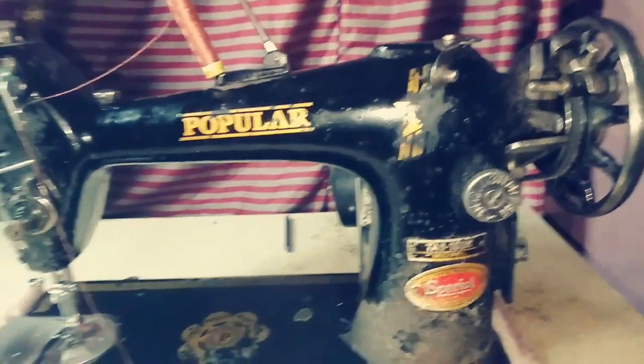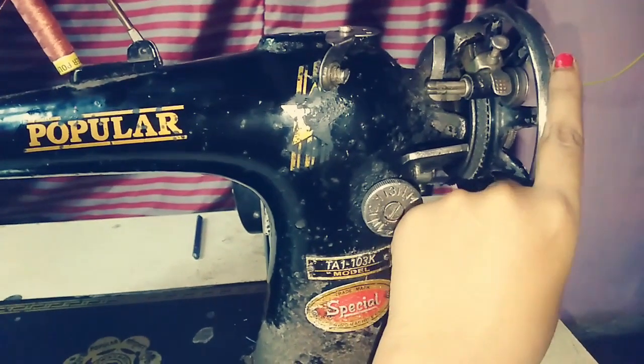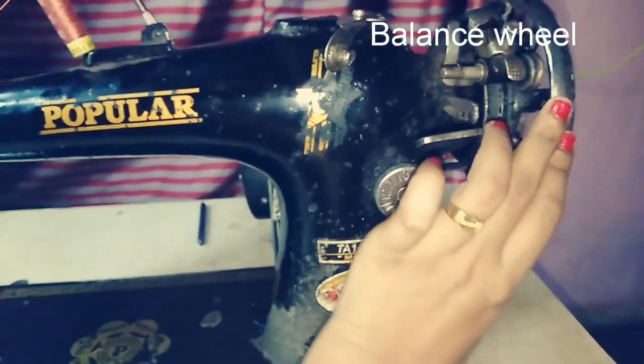The machine is the most important part. Now let's take a look at the hand wheel, also called the balance wheel.